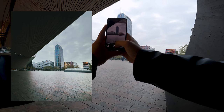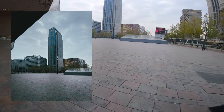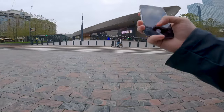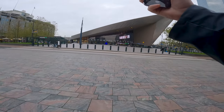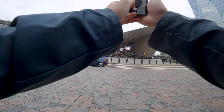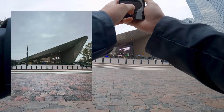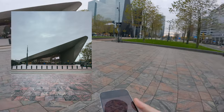We're starting out here in Rotterdam Central Station with some easy photos. We have to take a picture of the Central Station itself as well, and these are just some easy warm-up shots to get to know the phone and its capabilities. It's got a lot of lenses and higher resolution for the main lens as well.